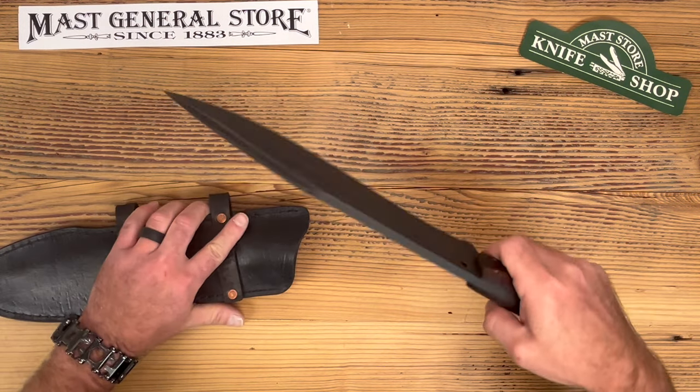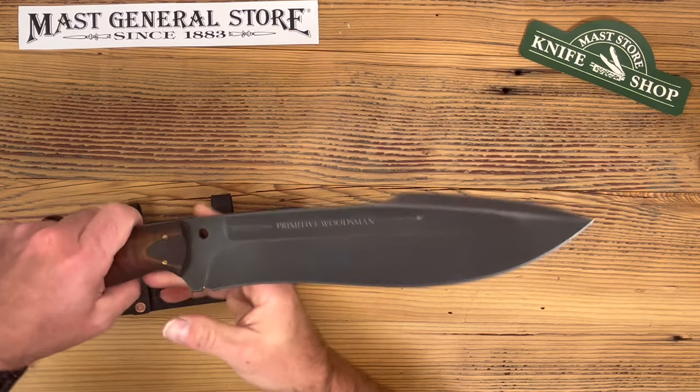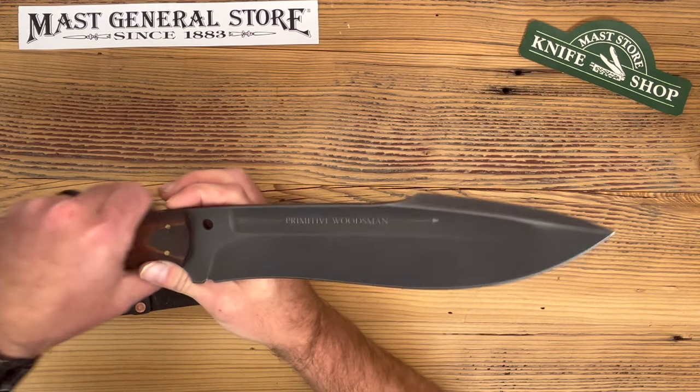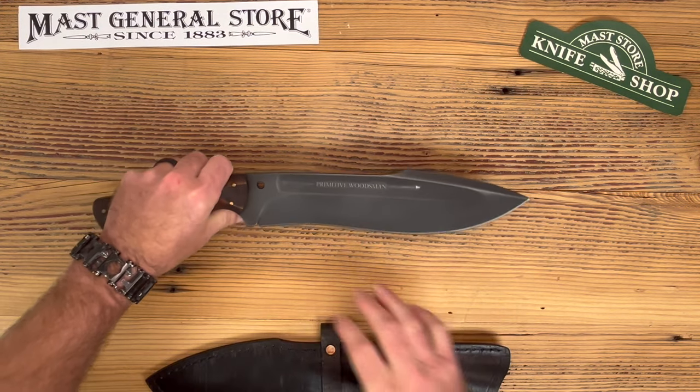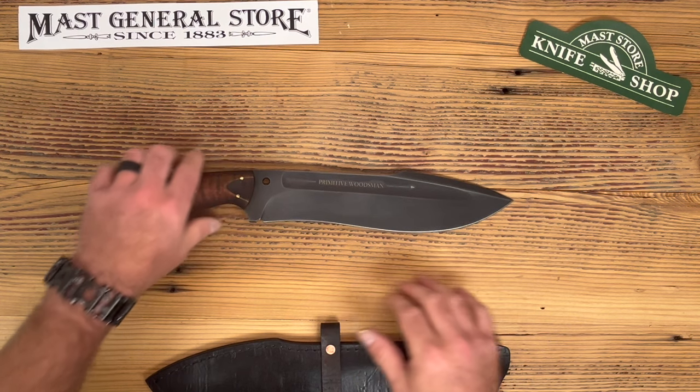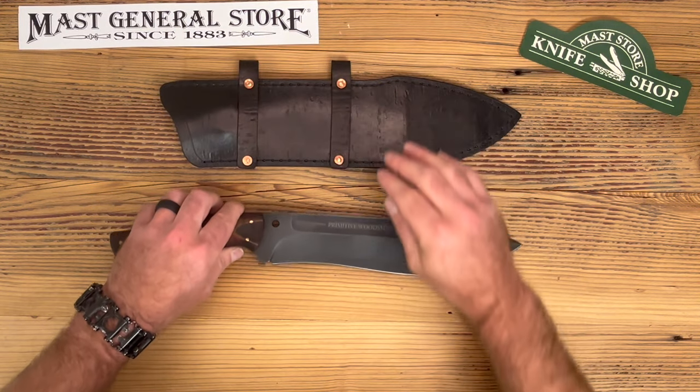You can see why it's called the Hellbender. He's got the fuller right there with his name, Primitive Woodsman. You can see the overall length — we talked about a 10-inch blade, and the whole thing is about 16 inches overall.